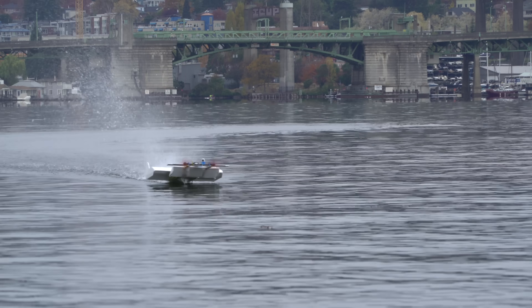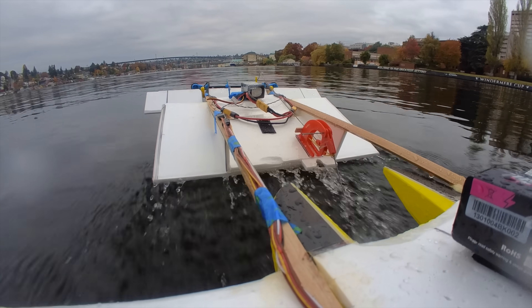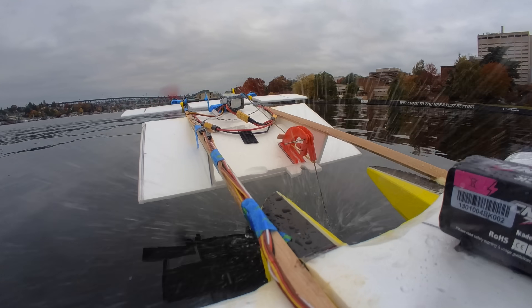It would be way cooler if the water propeller and rudder were not dragging in the water, and the entire aircraft other than the wand was airborne. But that's just not how this vehicle works, so maybe I'll have to revisit this concept again in the future with a vehicle that is purely airborne.